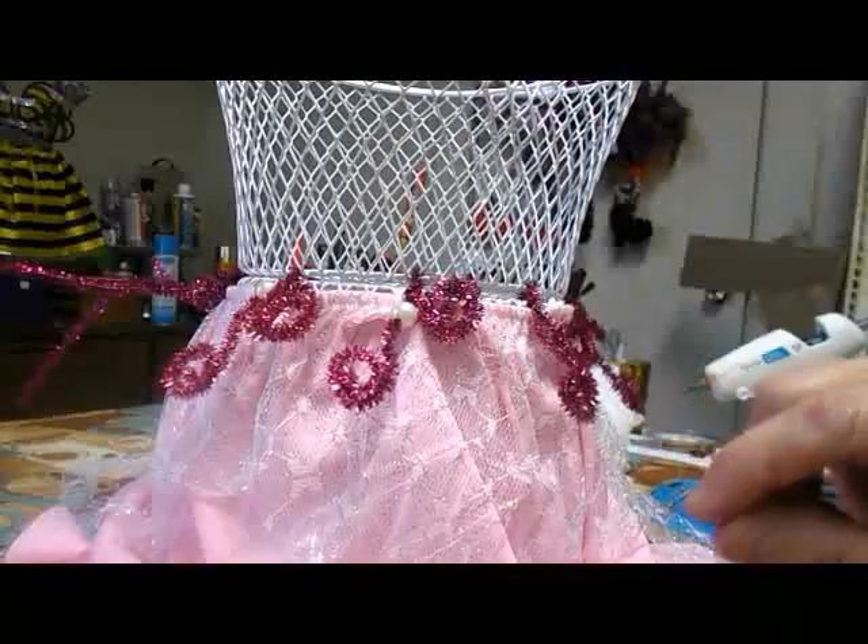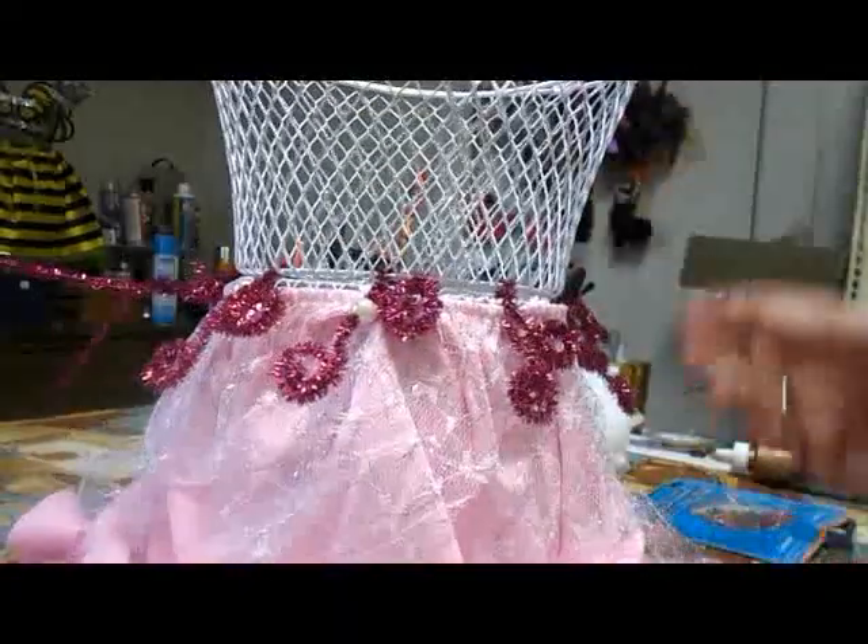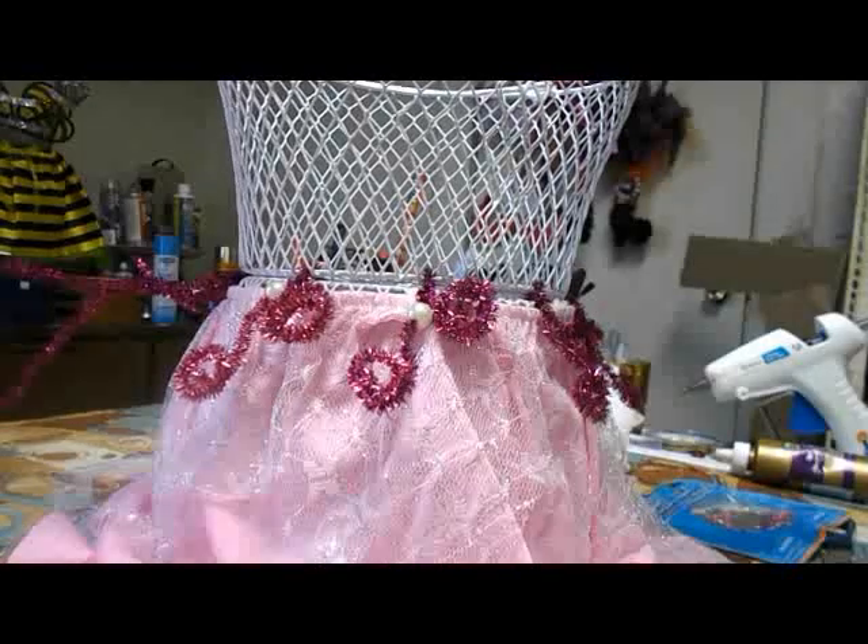What do you think? One, two, three, four, five — five items total. And if you already have pipe cleaners, use whatever colors you have at home.